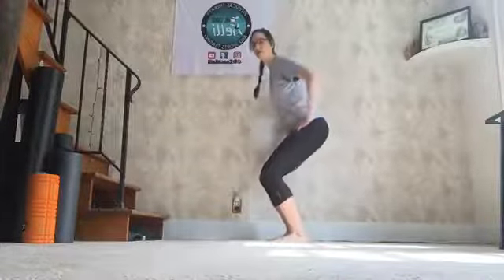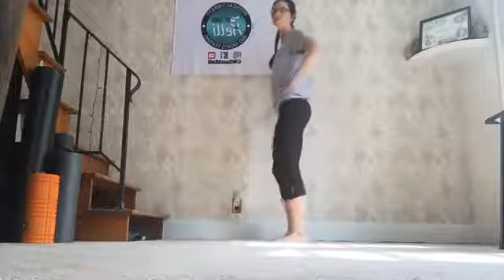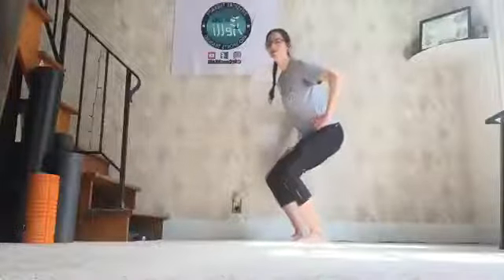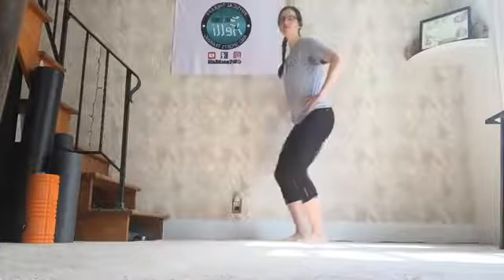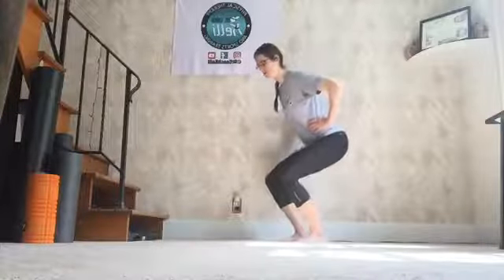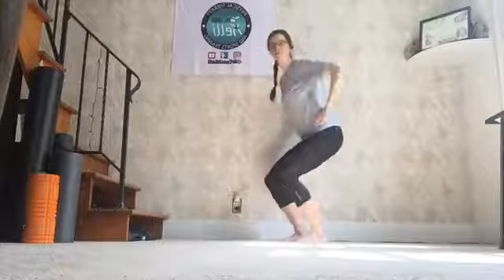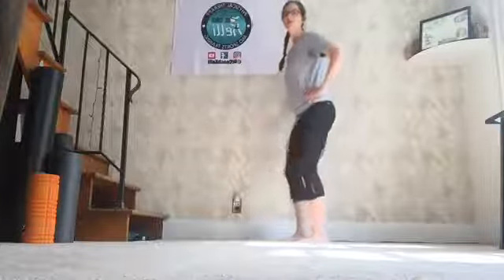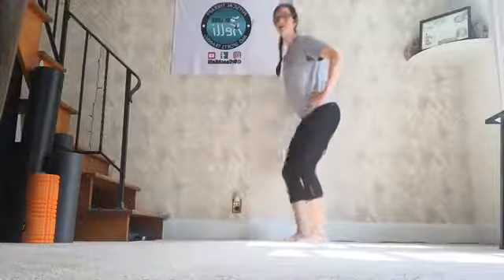Squatting down. 3, 2, 1. We're going to go down slow — 1, 2, 3 — and then back up. There's one. 1, 2, 3 — and up. 2. 1, 2, 3 — up. 3. 1, 2, 3 — and up. 4. 1, 2, 3 — up. 5. 1, 2, 3. 6. 1, 2, 3. 7. 1, 2, 3. 8. 1, 2, 3. 9 — one more. 1, 2, 3. 10. Shake it out.